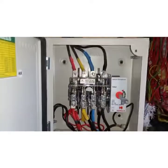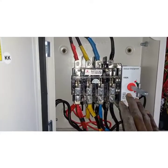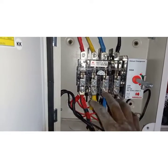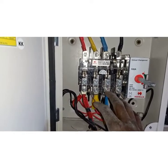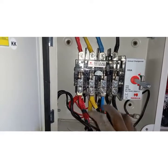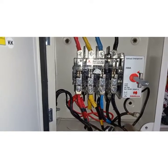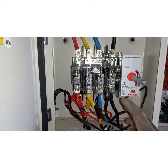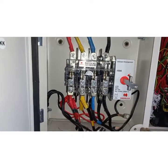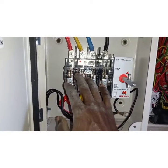So this is it — this is the key point here. With this onload changeover switch, what it means is you're going to use this electrical fitting to switch power between the electricity supply and other sources, being solar, UPS, generator, or any other power supply. That is mainly what this will do.